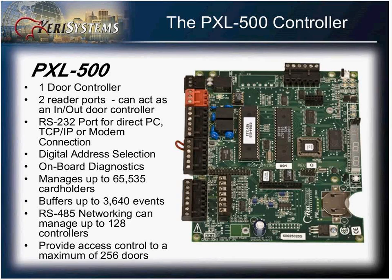There is an RS232 port on the top to provide communication to a computer via RS232, as well as modem support and accommodations for adding a TCP/IP module to communicate over the LAN. The address on these controllers is set digitally, so there are no jumpers to set. The board also provides some onboard diagnostics.